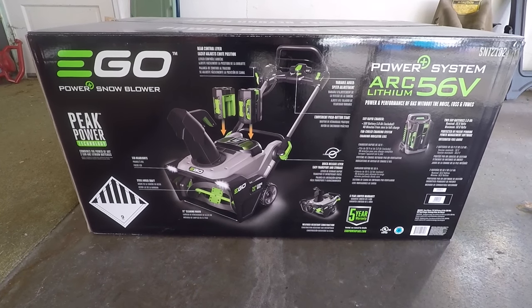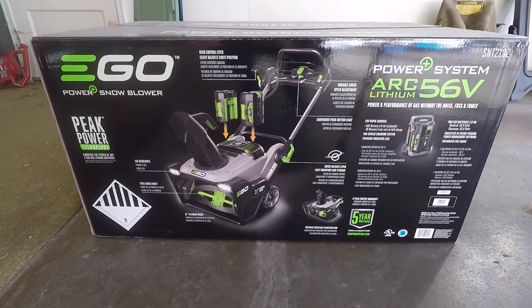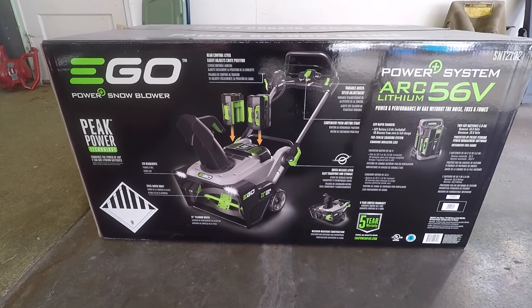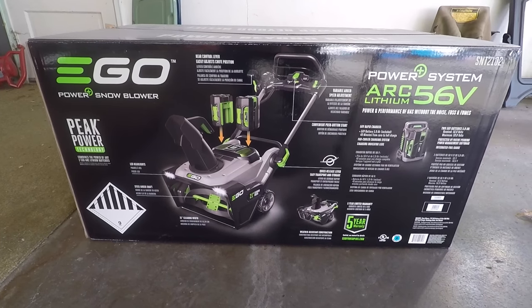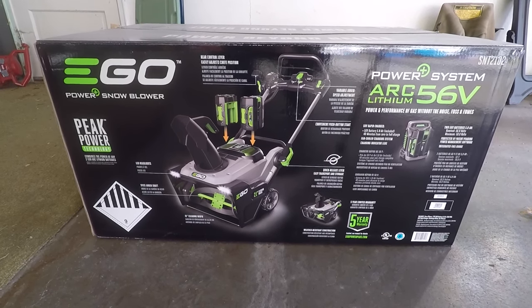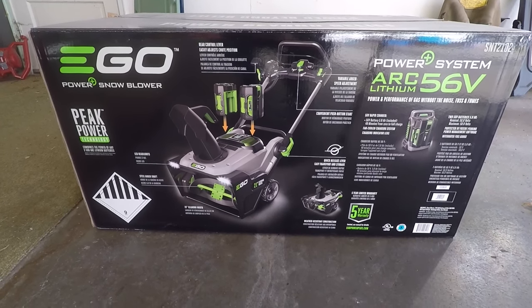In this video, I'll be doing an unboxing of an Ego battery-powered snowblower. This has two 56-volt 5 amp-hour batteries and a brushless motor. It's a single-stage snowblower, and I'll put a link in the description. This is available at Home Depot mostly, maybe available at other places too. Let's get started.